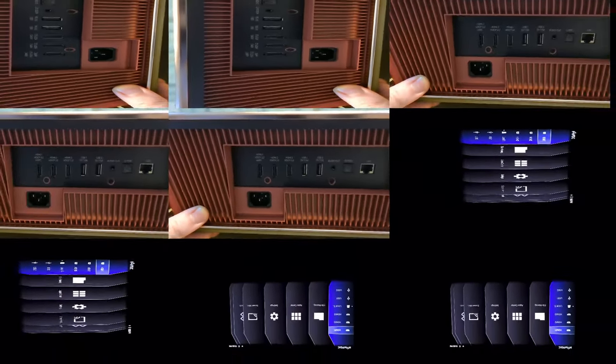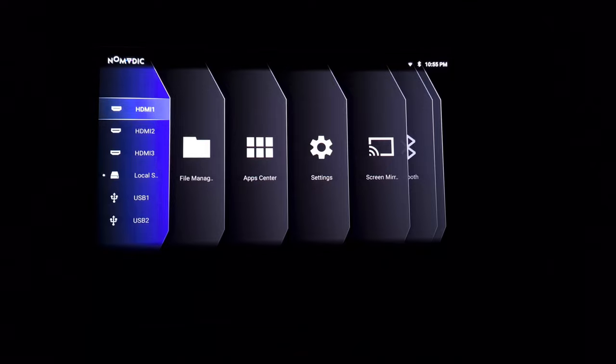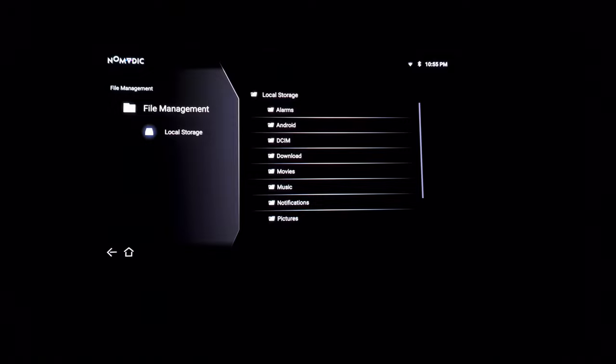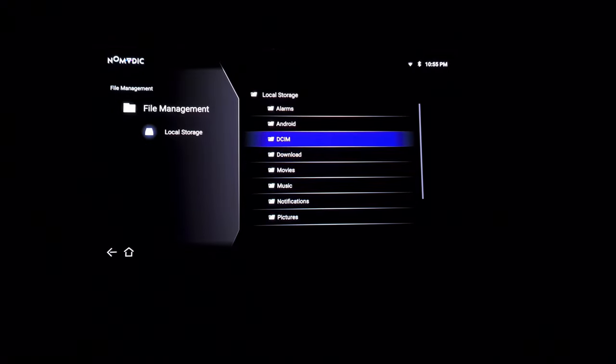I was able to pair the Nomadic P2000 to my 5GHz Wi-Fi and we're now at the home screen. It has this card-style layout. On the immediate left we can see the different inputs — those three HDMI ins. Here we have local storage, so if you've copied something onto the internal storage you can access that content and view downloaded movies or photos directly on the big screen.